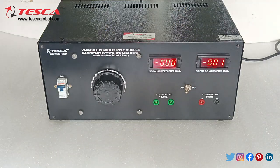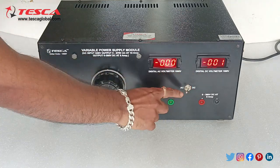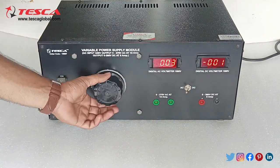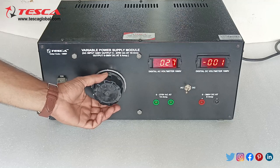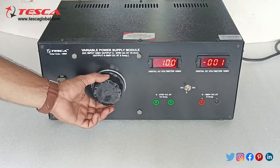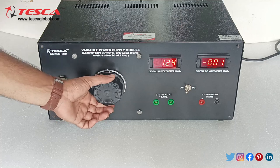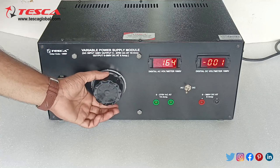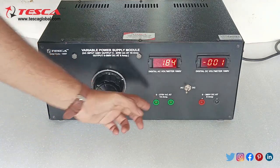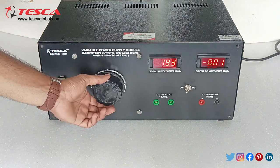We will keep this switch firstly at AC and now we can vary the variac. As we rotate it in the clockwise direction the AC voltage increases and it will go up to a range of 0 to 270 volt AC.